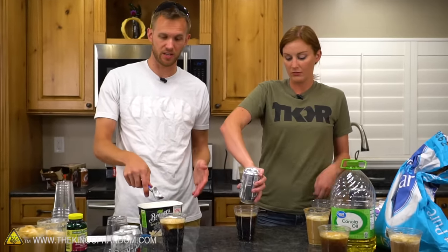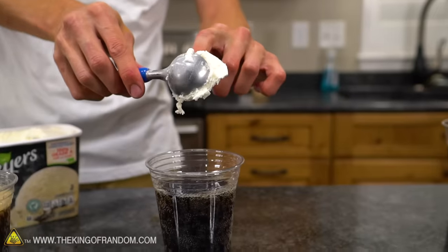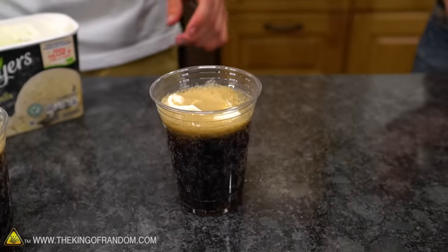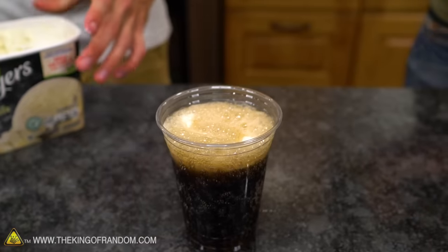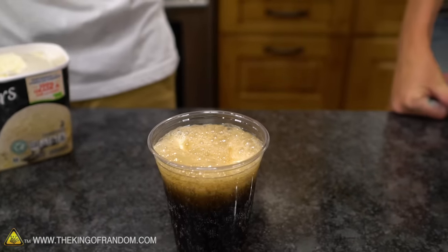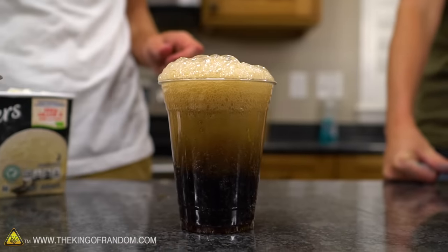At this temperature — very cold, slightly below freezing at about 30 degrees — it works just fine. You can put the ice cream right in. We're seeing the same result in that the ice cream doesn't really mix in at all. Now we've got warmer root beer — scoop one creates quite a bit of foam, but it's not going over yet. Spoke too soon — it's about to spill.